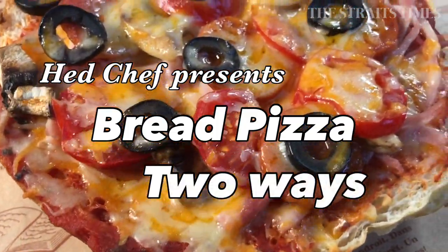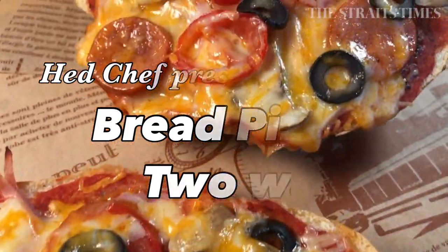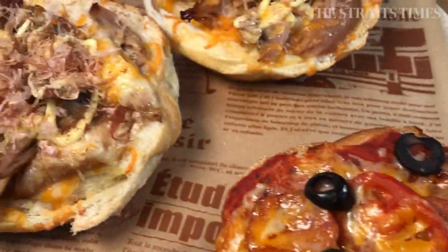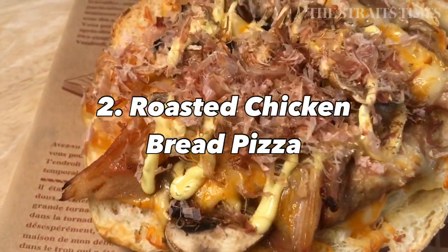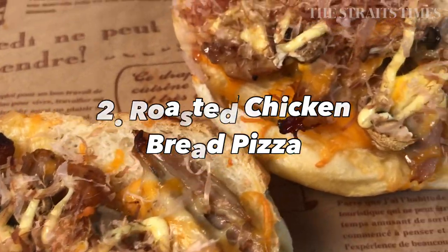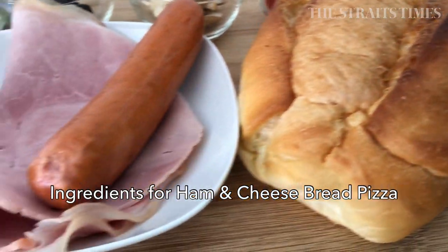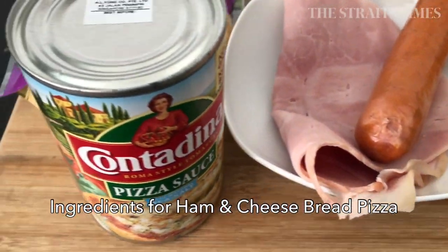Hi everyone, today I'm going to share with you two recipes for bread pizza. I'm using a round French loaf to make these bread pizzas, but you could use any bread that you have on hand, as long as it's not mouldy. If it's a little bit stale, you can give it a new lease of life by toasting it.